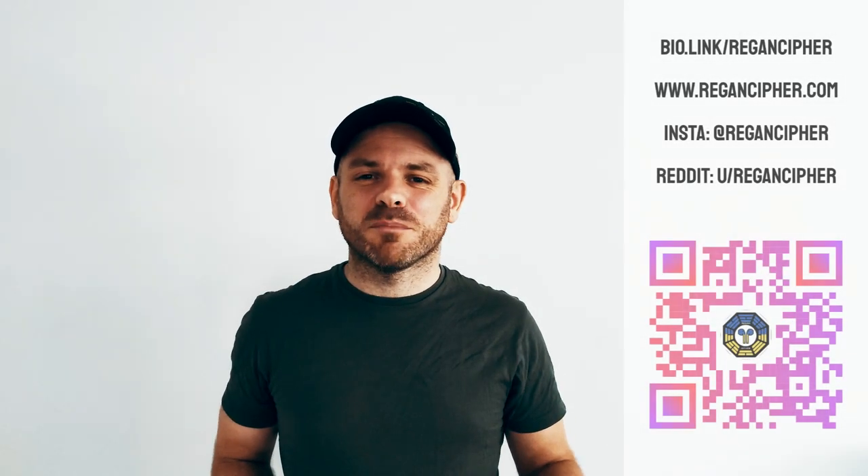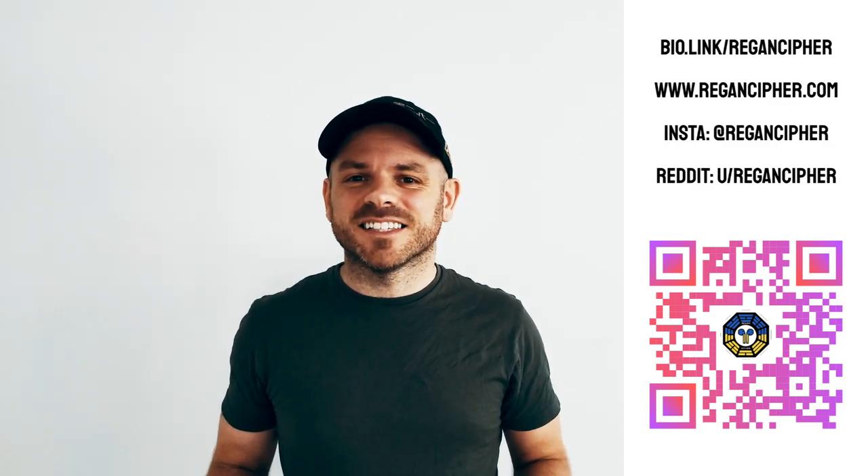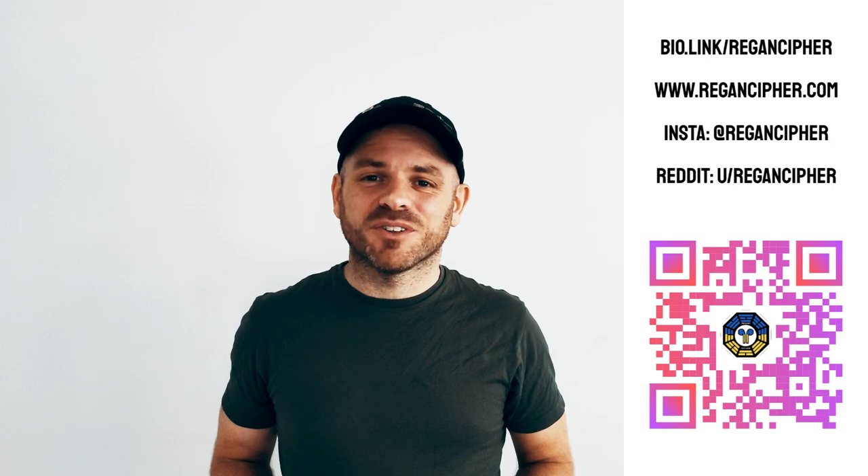Thank you for watching — hope you enjoyed the review. Please hit the like button and leave your thoughts on the Edifier W220T in the comments below. Make sure to subscribe for alerts on future reviews, unboxings, ANC tests, call quality tests, and more. This is Regan Cypher signing off.